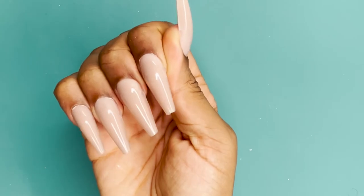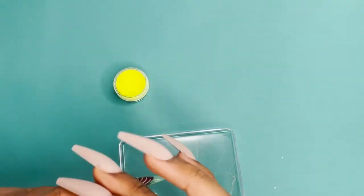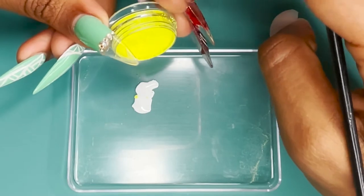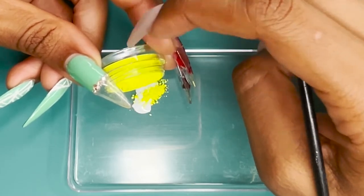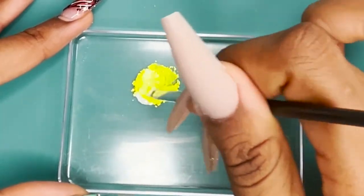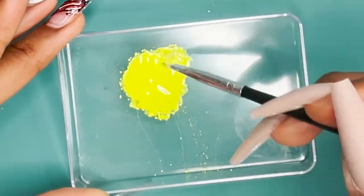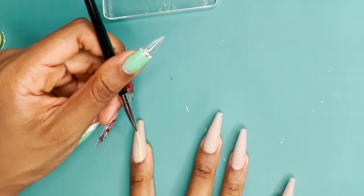I also put some top coat underneath so I didn't have any stickiness. I wrapped up the surface of the nail so that the gel paint had something to stick to. Before I get to these flames, I'm going to grab my Young Nails white gel paint and some neon yellow pigment, mix them together and see what we get. I'm almost certain you came here for the flames, so let's get into that.